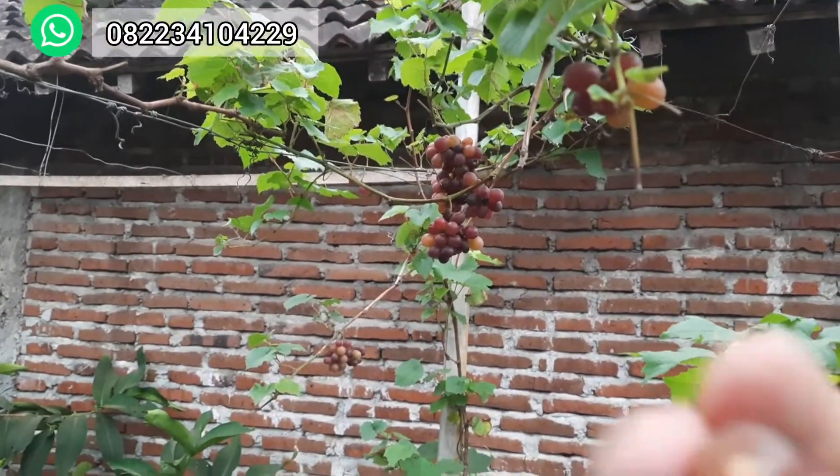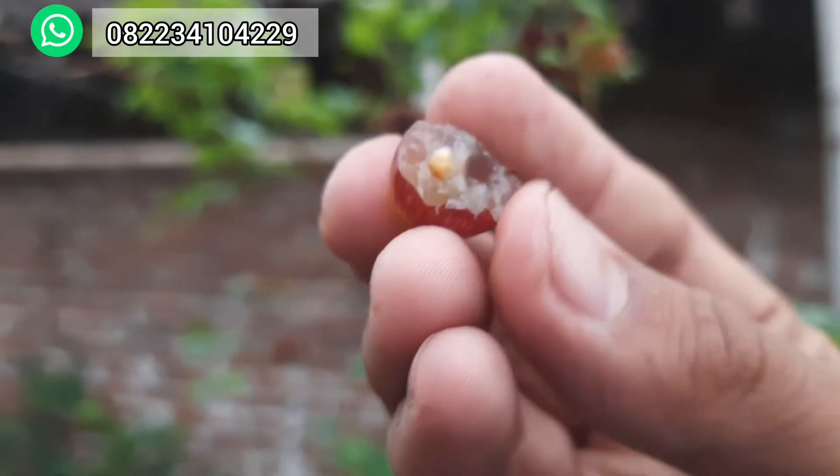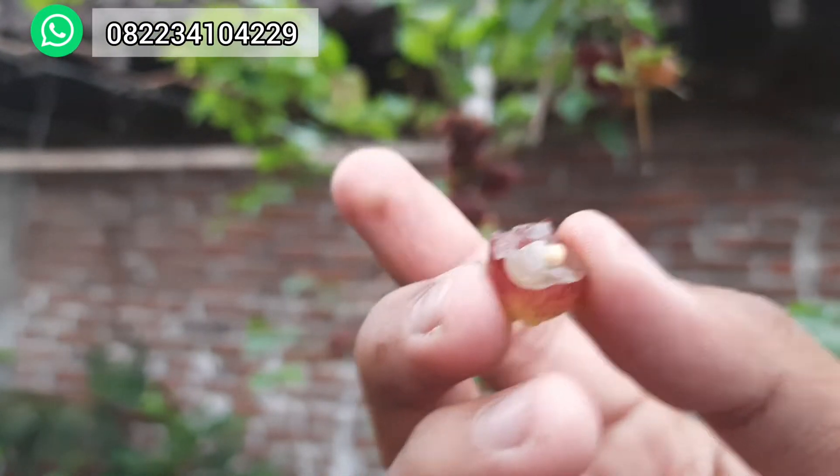Sangat manis dan aromanya khas ya, kalau Jupiter. Aroma ada aroma permennya, ada muskatnya. Wangi, manis, enak. Aromanya enak ini. Cuma agak kecil, tapi gampang berbuah.